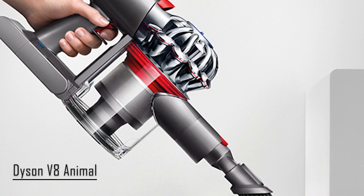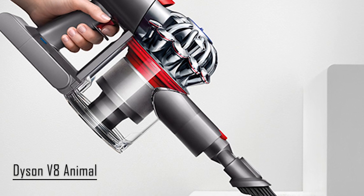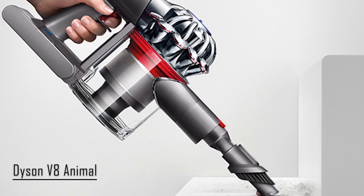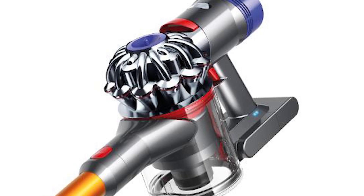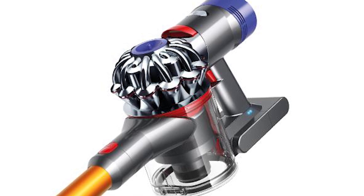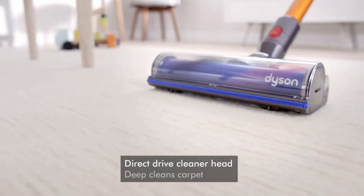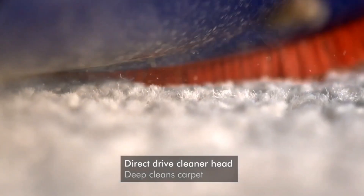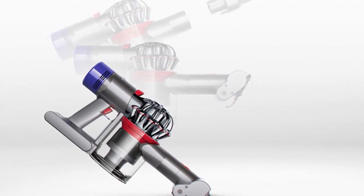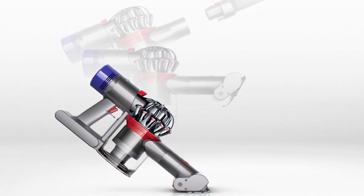At number 4, we have the Dyson V8 Animal. When it comes to suction power and debris pickup, the Dyson V8 Animal is an amazing contender. It's also fairly lightweight compared to other vacuums, as it weighs 5.8 pounds. Unlike the others, the V8 Animal has a smoother pickup of debris on carpets, making your vacuuming experience a whole lot better. Even when it's at its lowest setting, it is already sufficient for general vacuuming tasks.